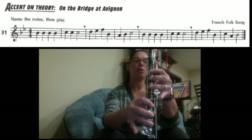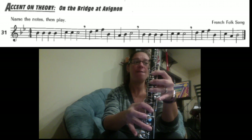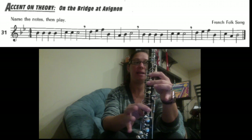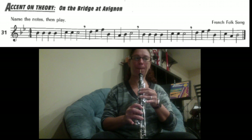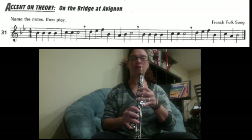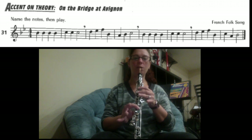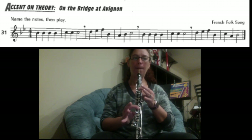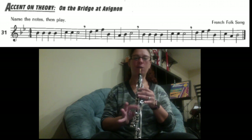The last section: you have D, E, F, B, C, A, B. So D is everything down, half hole. Add your pinky for the E. F — slide your first finger back up and pick up your fifth finger on the bottom. B flat: one, two, four. C — just one and four. A — one and two. Back to B flat, add your fourth finger on the bottom.